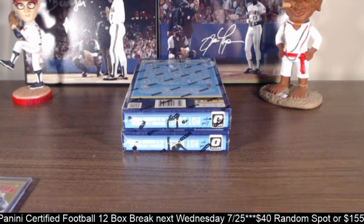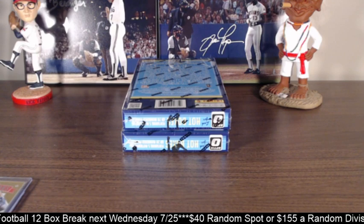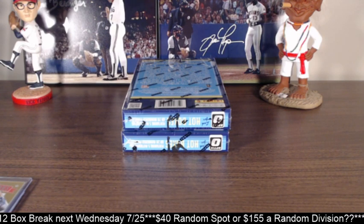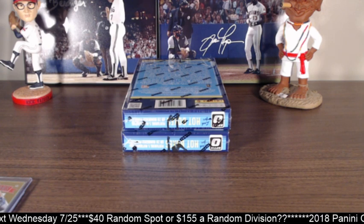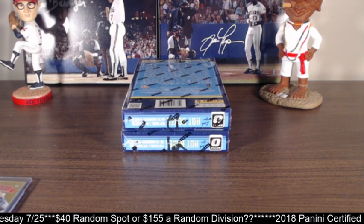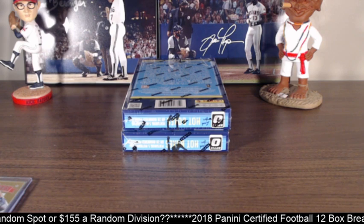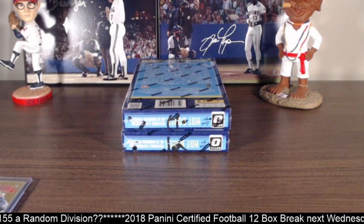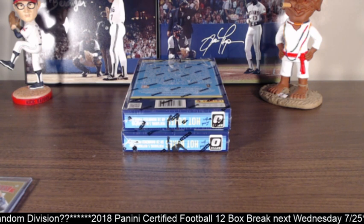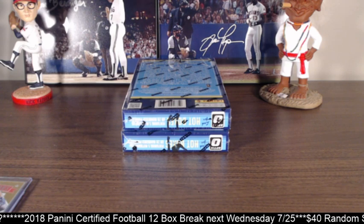I gotta do my plug. If you see at the bottom there, I'm going to do Panini Certified Football next week. Product looks awesome. Still trying to determine how I want to break it. I want to do a 12-box break — I could do a better price on a 12-box break. I could do $40 for a random team, which I think is a great price. Or if we could get enough people, I might be looking at doing a division break instead, or both.